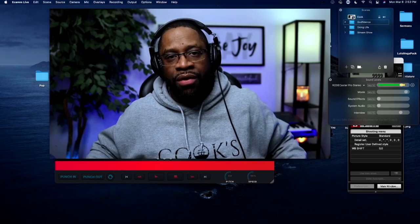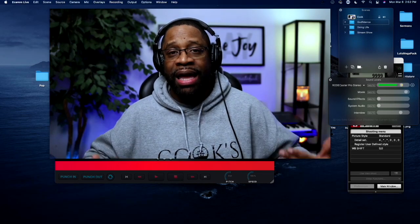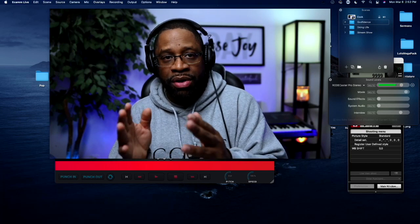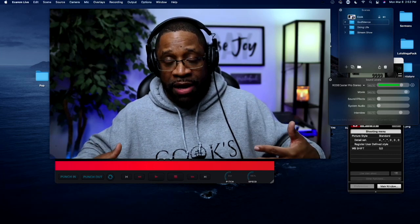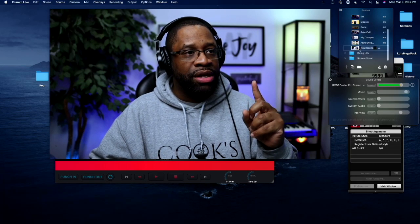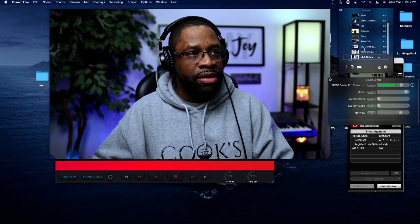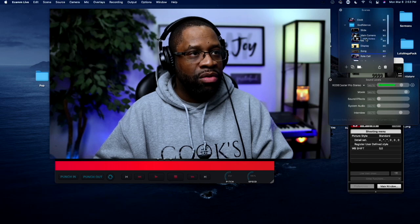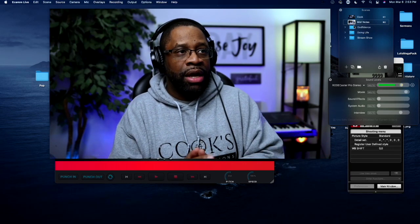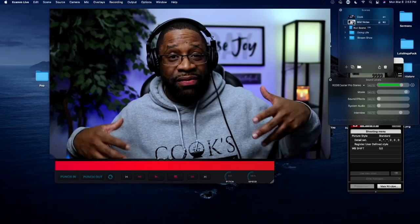What I love about Ecamm is that it allows you to produce on the fly. You can think ahead of time about what you want the end user to see — what do you want your students to see in this production? Right now I have a scene with just me on screen. So let's create another scene dedicated to our MIDI notes. We'll call this 'MIDI notes.' Right now it doesn't look any different — you still see me on screen — but we're about to change that.